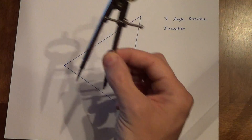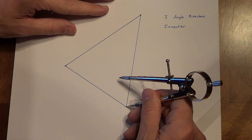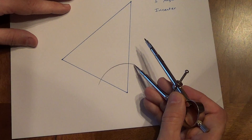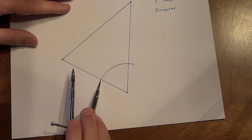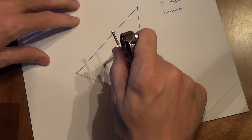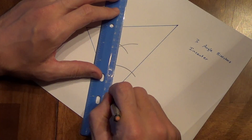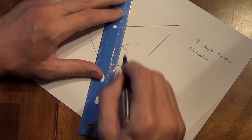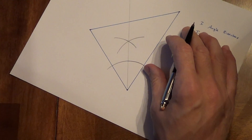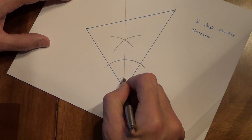Three angle bisectors — got our compass ready to go. We haven't done angle bisectors in a while, so a quick review. We put our pivot point on the vertex, we draw an arc that intersects both sides of the angle, and we have a point of intersection here. We do not use the end of the arc; we use the point of intersection here and also the point of intersection here for our next arcs. Draw an arc, draw another arc, and where they intersect, we line that up with our vertex. Draw all the way through the triangle and out the other side, and draw a ray. Remember that an angle bisector is a ray. It does not need to be perpendicular here, it does not need to bisect this side. The only thing it has to do is bisect this angle down here.